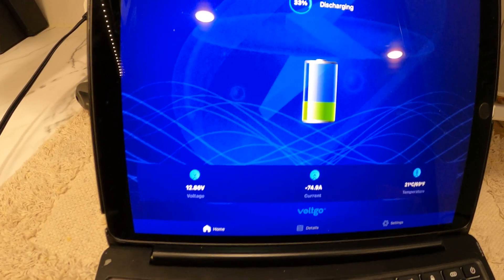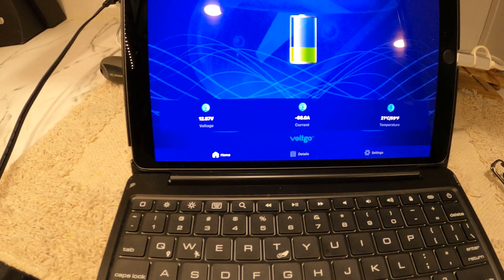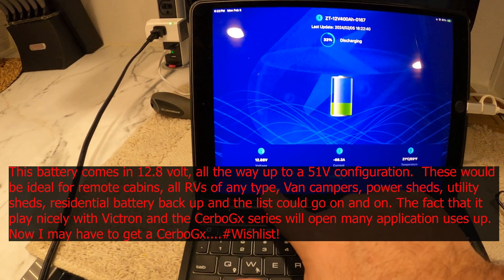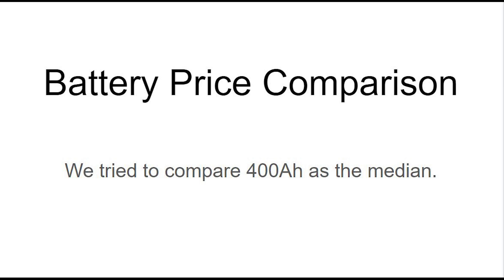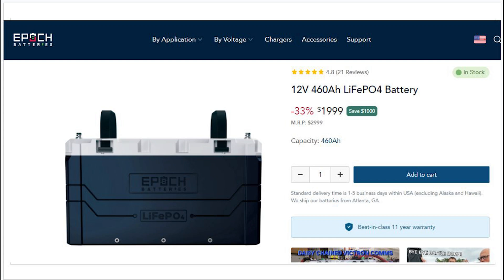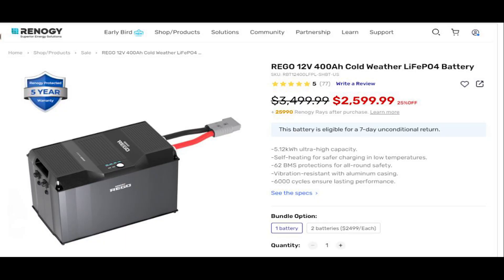If you have a Victron system, this battery would be a great benefit — the only communication option I used was Bluetooth, which worked fine. There are multiple batteries on the market, but there's only one battery I could find that has all the options the Volt-Go battery has. Prices seem to vary because of sales, clearances, and changes in the economy, but find one that has all the features the Volt-Go battery has.